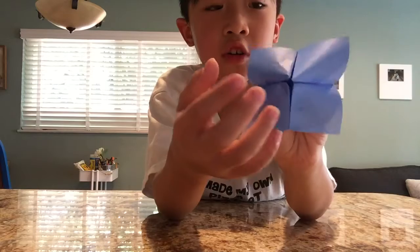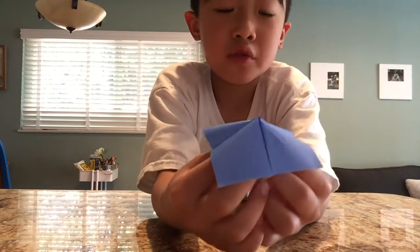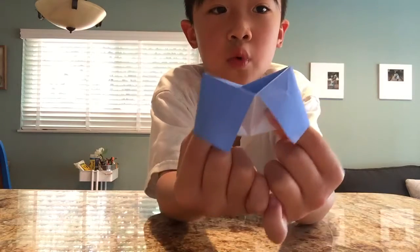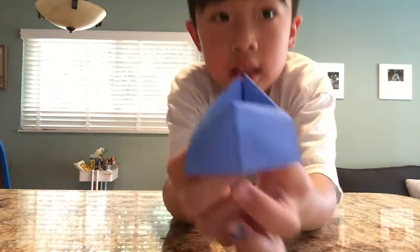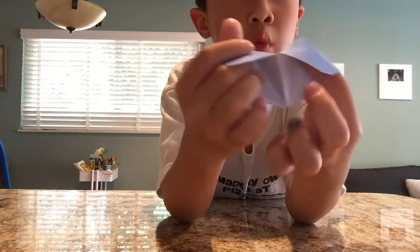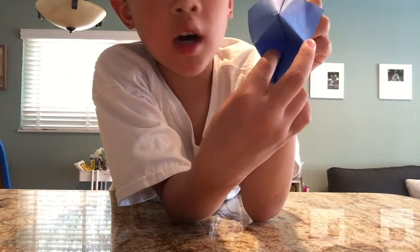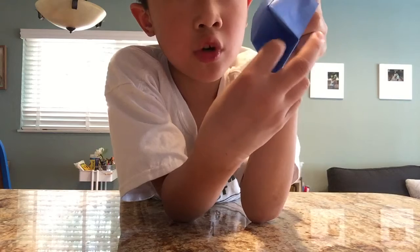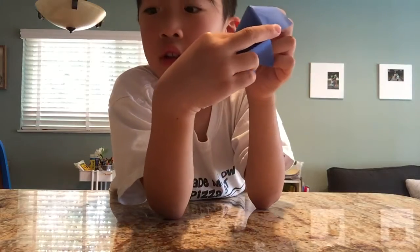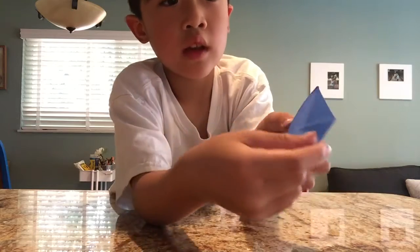If you want to turn it into a fortune teller, you put different words on it or colors. Then you open and close it as many times as the number of letters the word has. Then, when you stop and you have no more words in it, you draw a word in here and it will be the fortune. Like, you can draw any word, then you open it like this and write the fortune inside.